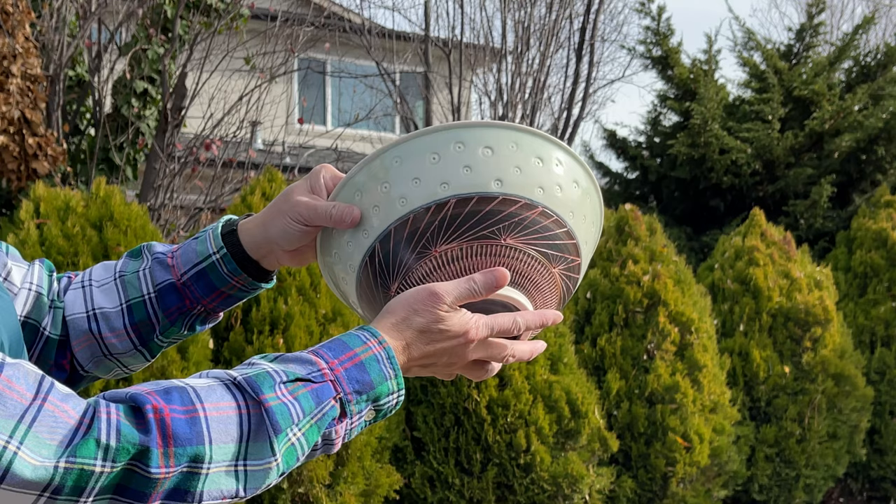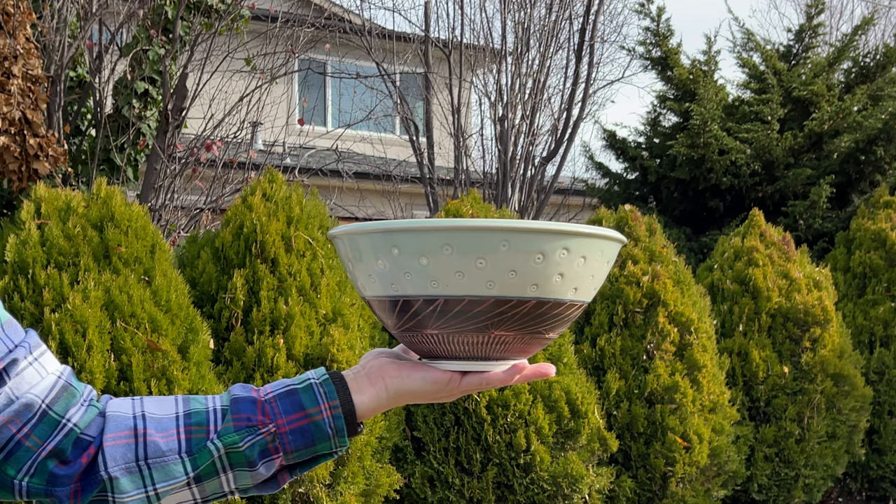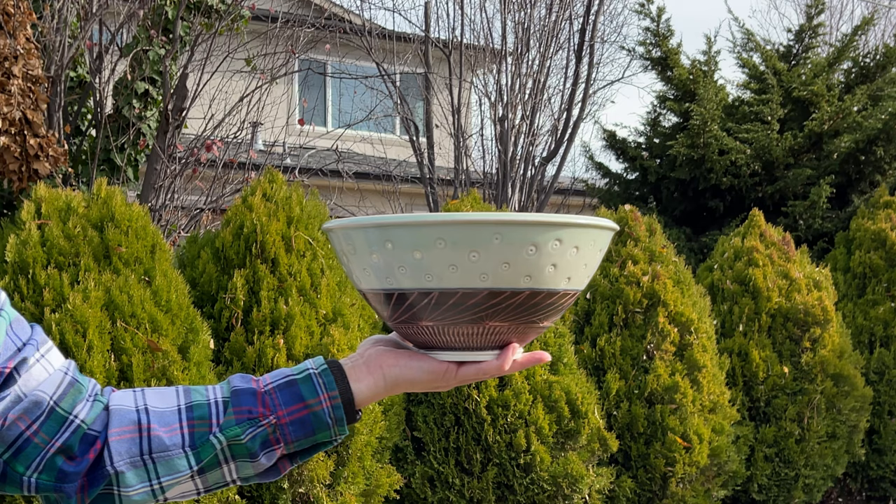I hope this demonstration helps. Whenever you want to glaze a larger bowl, use the same method I just showed you.